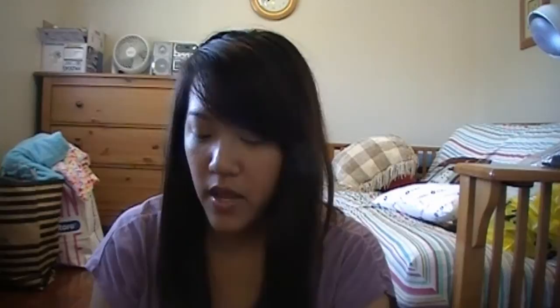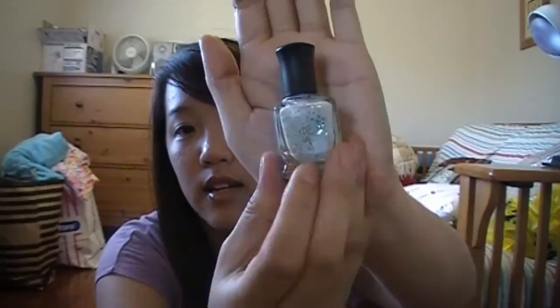The next one after that is going to be probably the most highly anticipated nail polish because it's so pretty and it's almost sold out, but I got this one. It's called Glitter in the Air — just like this. It's an awesome blue with sparkles.